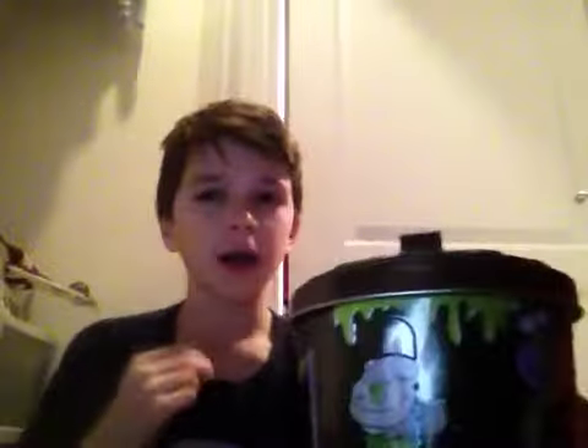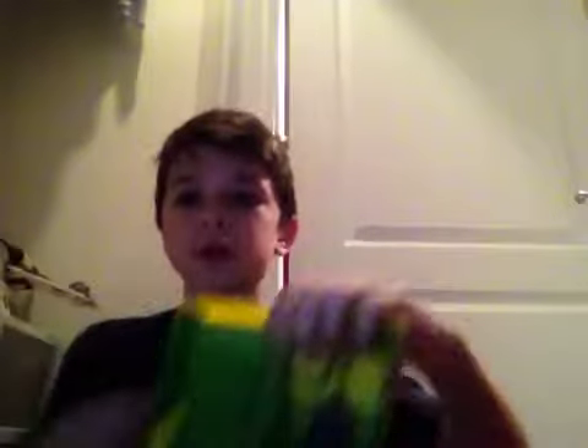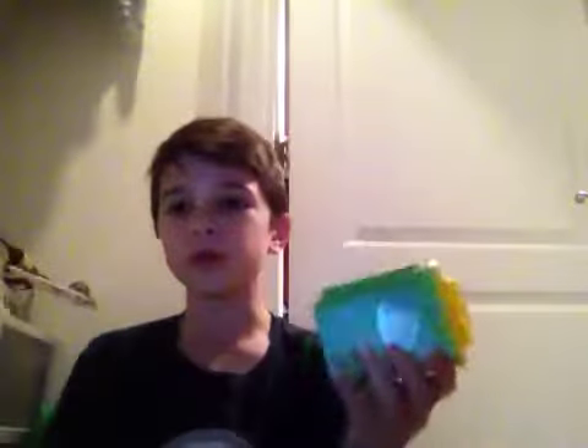I review Trash Packs, Legos, and more. I'm MegaHenry from MegaHenry's Reviews. Today I'm going to be reviewing this Trash Pack playset, the Wheelie Bin.